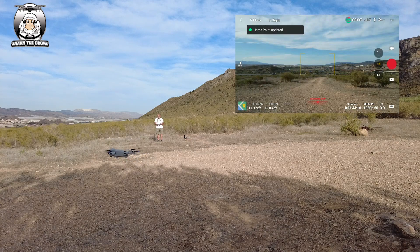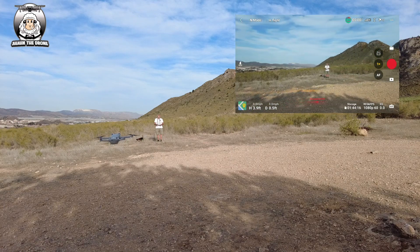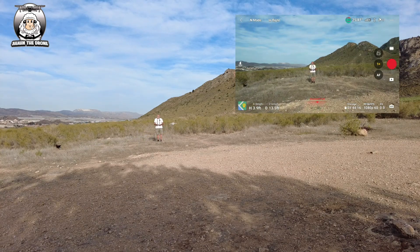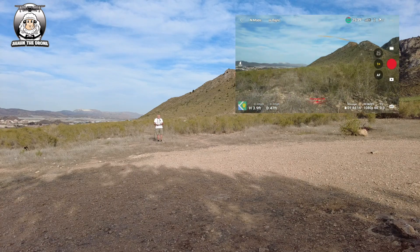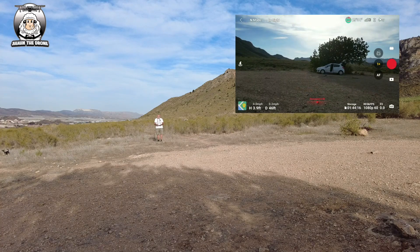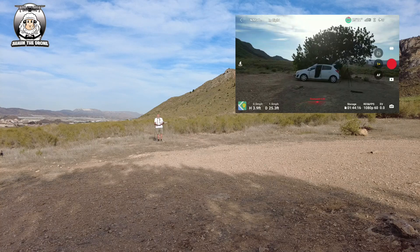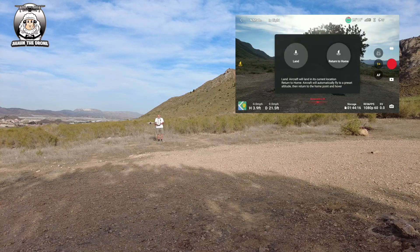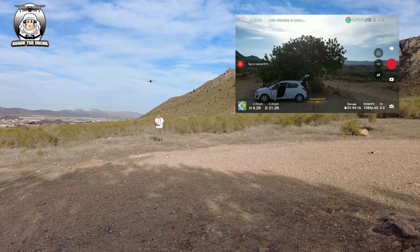I'm going to turn the drone towards me — keep it at that same height — and fly it towards me. I'm going to turn the drone around and fly it back a little bit; it's bouncing around in that wind. I'll move it over a little bit so it's in the camera view. I haven't raised the drone up, and now I'm going to press the return-to-home button. I've got a choice: land or return to home — I'm going to press return to home. And it's gone up slightly.